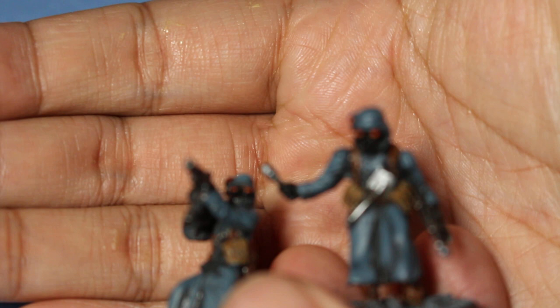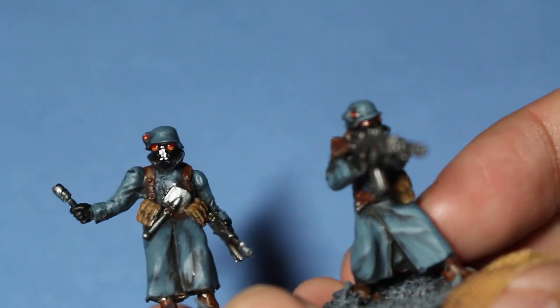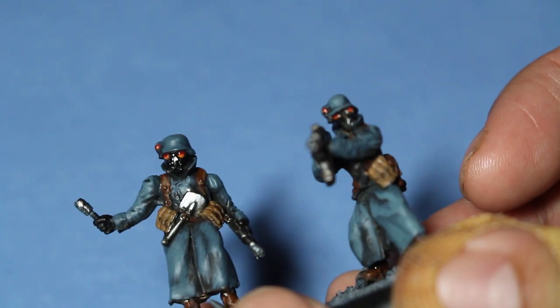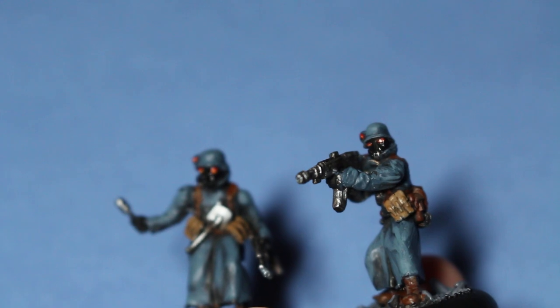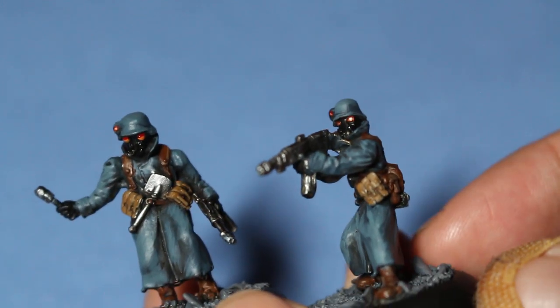Two more models to show you — the German troopers, very much like my Death Corps of Krieg from Forge World. I painted them with Dark Reaper, followed by Rust Gray, shaded with Agrax Earthshade, and highlighted back up. Beautiful, really well-done models, with just a little bit of weathering and shading. The eye lenses are again that dark red to give them a very sinister and inhuman quality. Their masks are just painted Abaddon Black, then a little bit of art coat to create a reflective leather look.